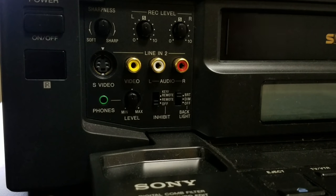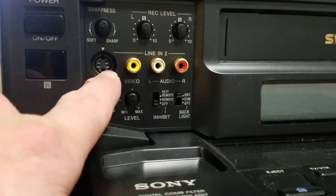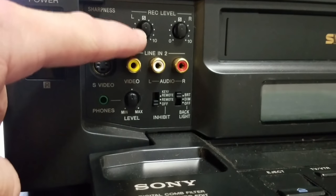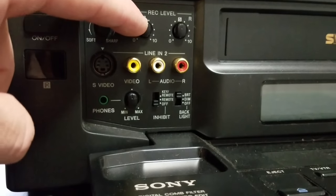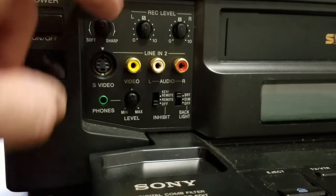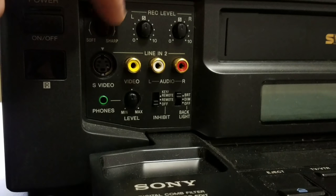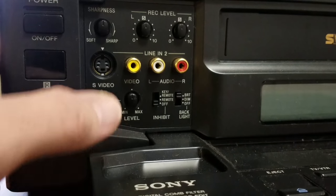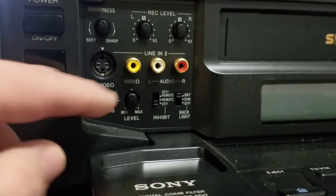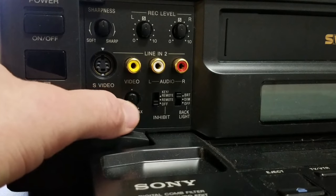This is the other side of the front of the VCR, with some interesting controls. We've got inputs for line 2 on the front — S-Video in, stereo audio in, and composite. There are also controls for adjusting stereo audio levels while recording — you can decrease or increase the left and right channels. There's a sharpness control that will make your picture go softer or sharper depending on how you want it to look. There also appears to be a volume knob for headphones, so you've got an option to add stereo headphones and control the level with that knob.